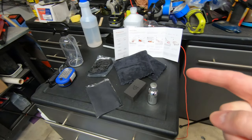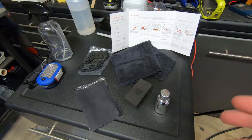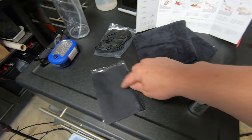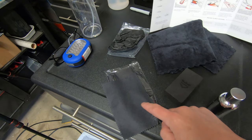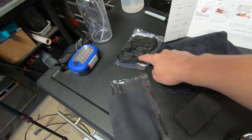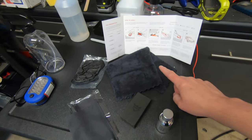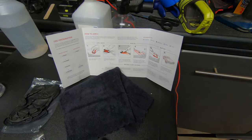Now that we've wiped down the entire vehicle with isopropyl alcohol, it's time to start the ceramic coating process. The kit includes the Armor Shield 9, an applicator block, multiple applicator pads or cloths — which is great if you need to continue later — gloves, and a microfiber towel to wipe the product off, along with instructions on how to apply the ceramic coating.